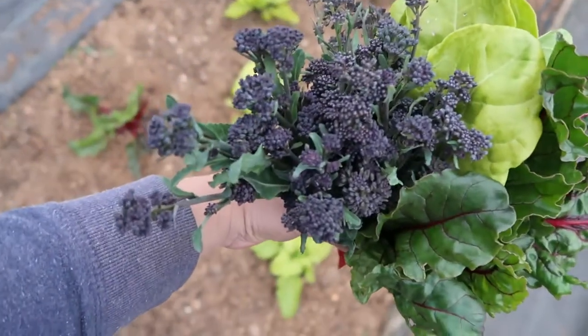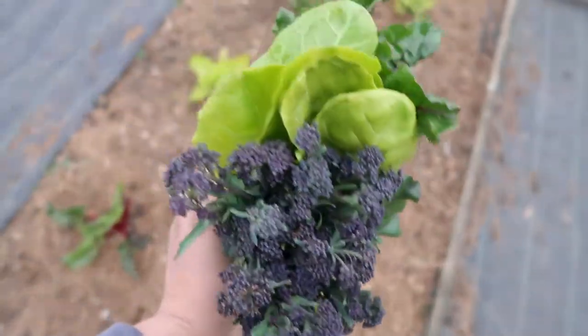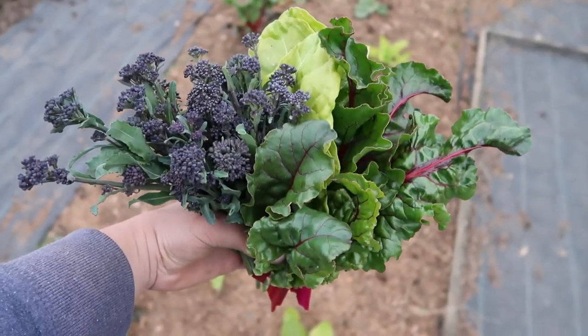I've also harvested some of my crops, and I thought I'd show you what I got today. I've got some purple tenderstem broccoli and some Swiss chard, and it's so nice when you can start picking your vegetables.